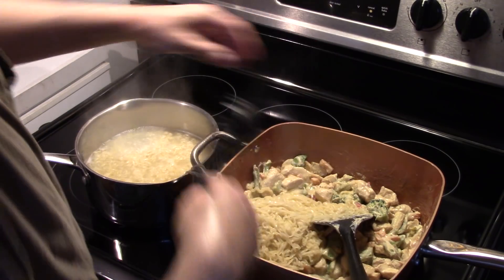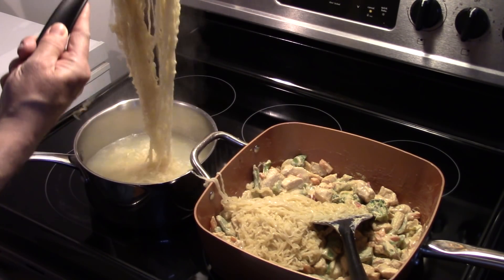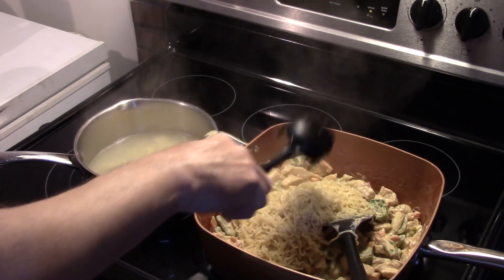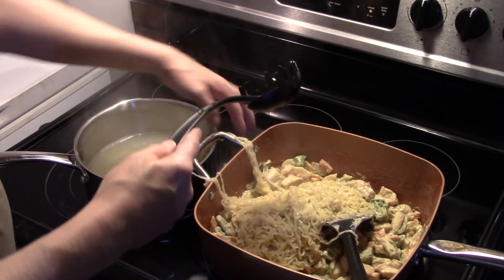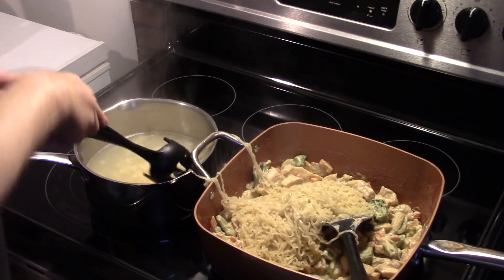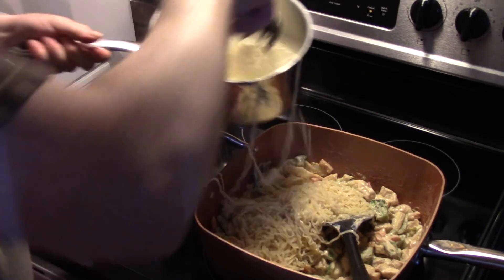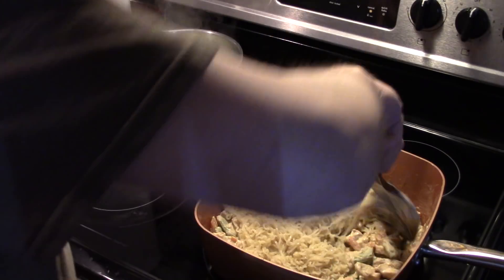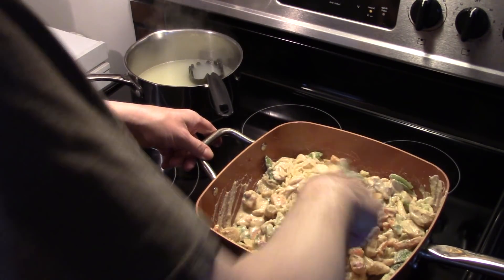My noodles are in there. You can also drain these in a colander if you like, but I'm all about fewer dirty dishes. Now that I have all my noodles in there, I'm just going to give this a quick stir and blend the noodles in with that sauce. And you don't want to overshoot your pan like I almost did.